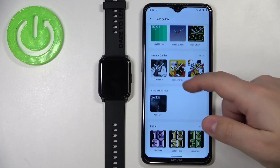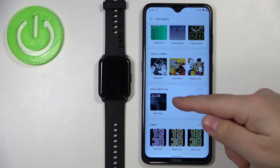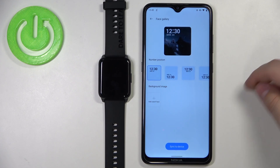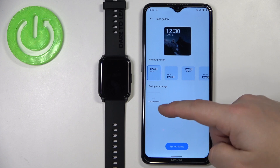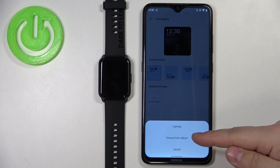Here, scroll down and find the category called Photo Watch Face. Tap on the watch face right here. Now tap on Add Watch Face — we have two options: camera and choose from album.